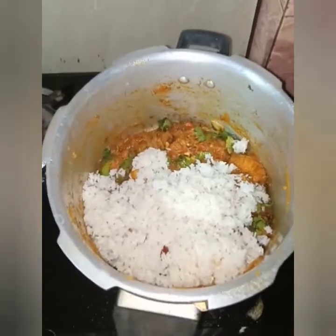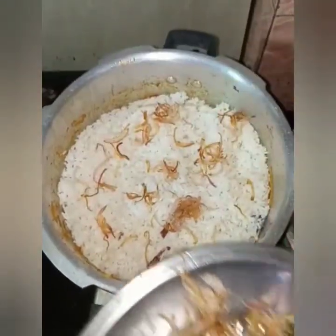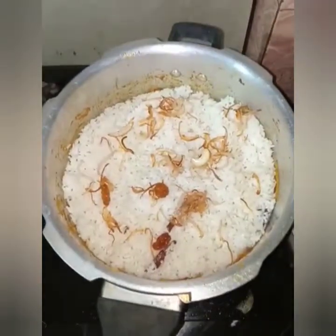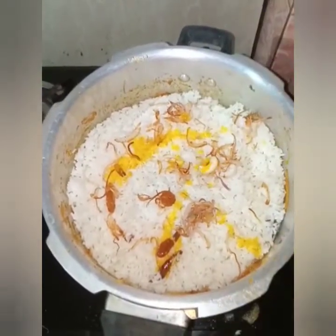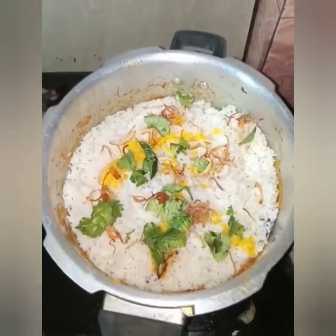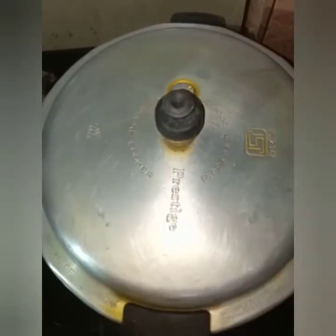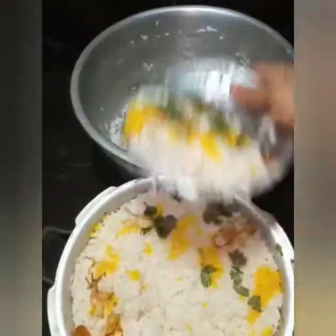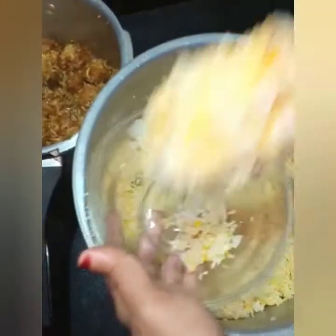Add a little bit of the food. I am going to mix it with a bit of lemon. Put rice on a cup of rice.